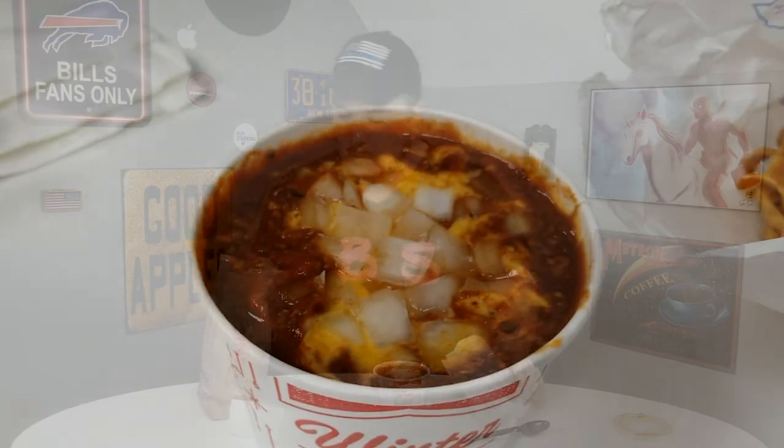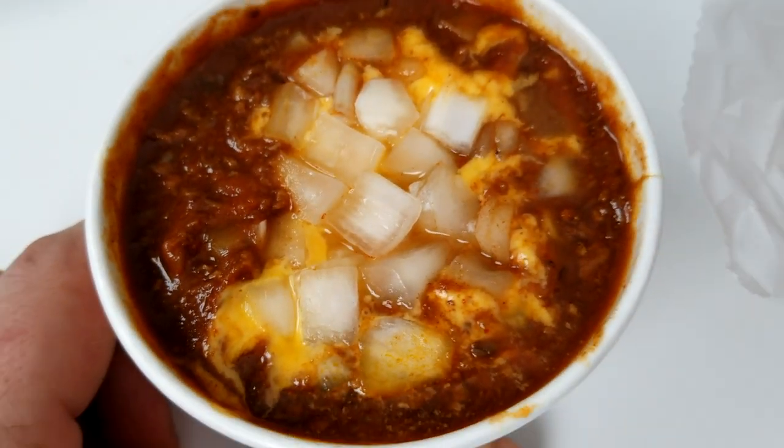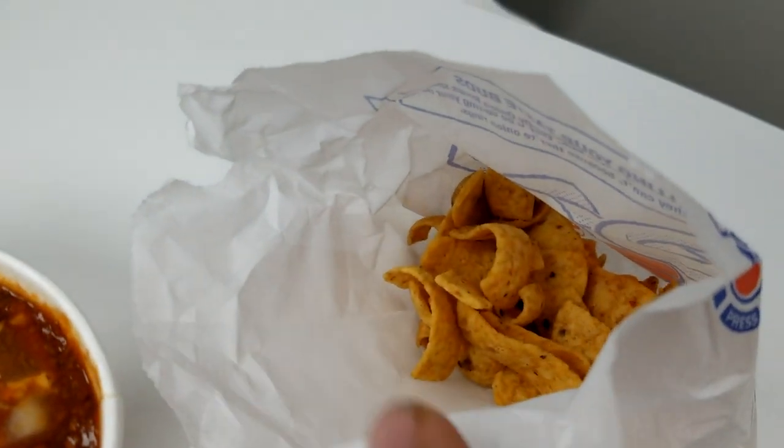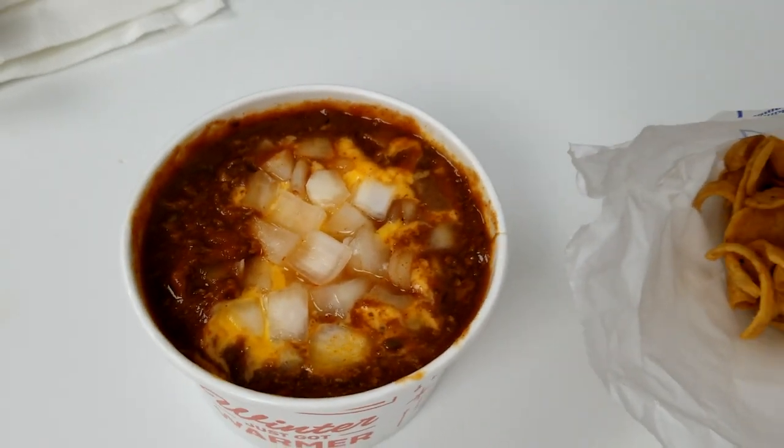Here we have the Sonic chili bowl — looks pretty good actually. Nice raw onion on there, melted cheese, and a nice little packet of Fritos chips to add some crunch. Overall it looks pretty tasty. All right, it is time to try the loaded Sonic chili bowl. Here we go.